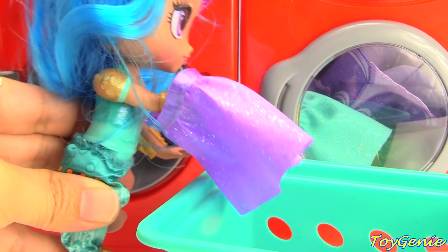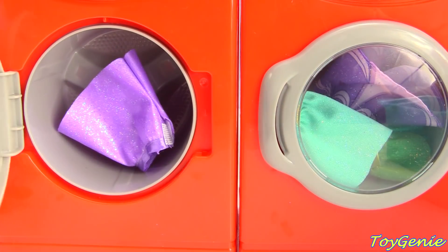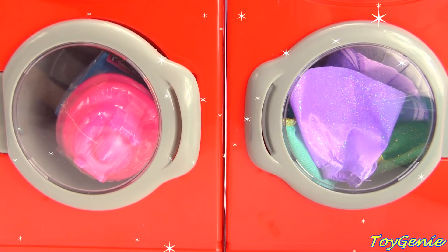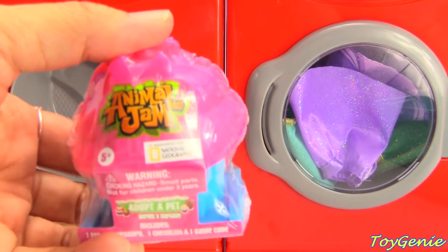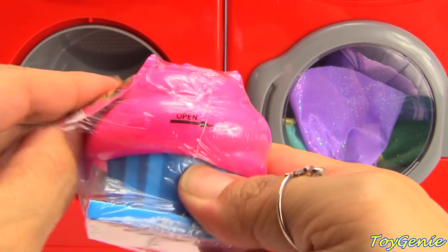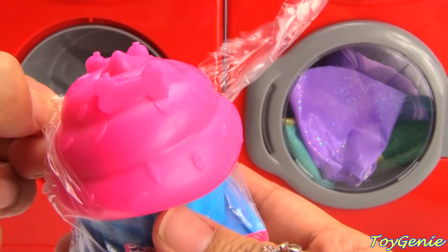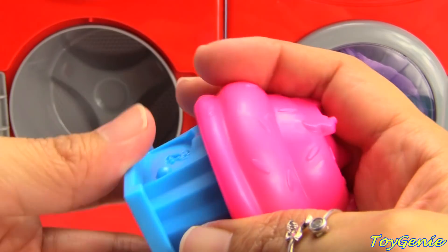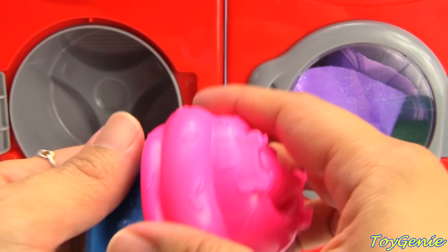Okay. Whoa, look at that. Let's see what we have. Looks like we have an Animal Jam Adopt a Pet. And is this a little cupcake? Oh, how cute! It's a cupcake with a dog bone on it and sprinkles. Plus, I think it can also be a dog house — a cupcake dog house or a pet house.